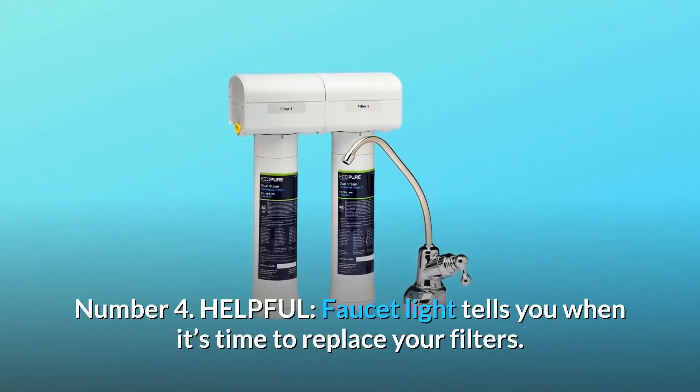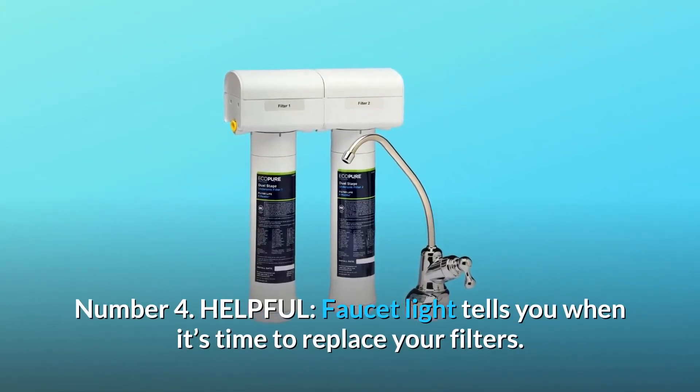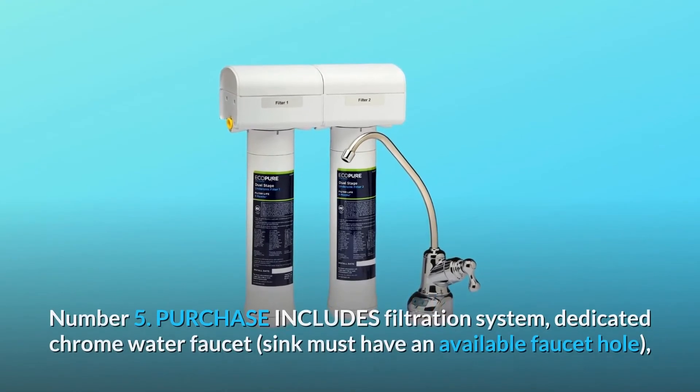Number 4: Helpful. A faucet light tells you when it's time to replace your filters.